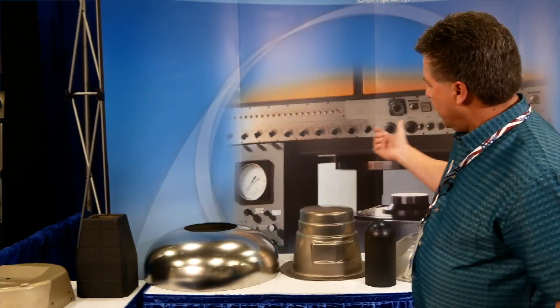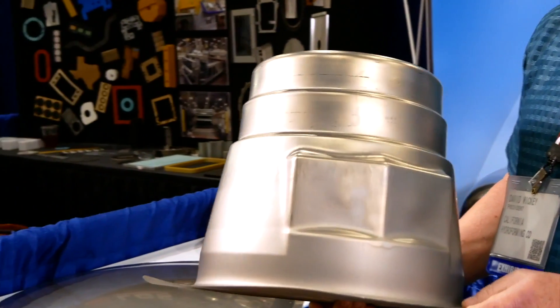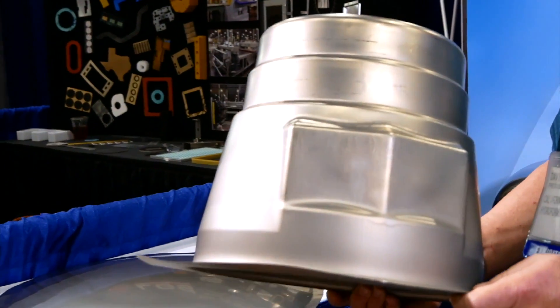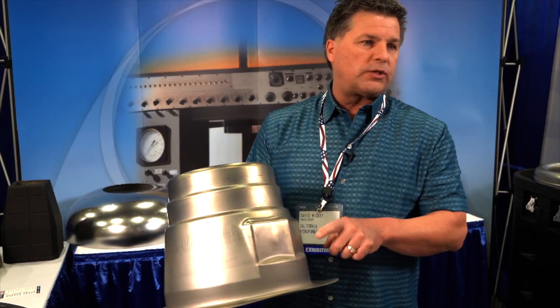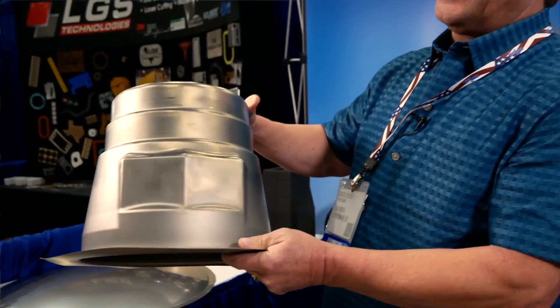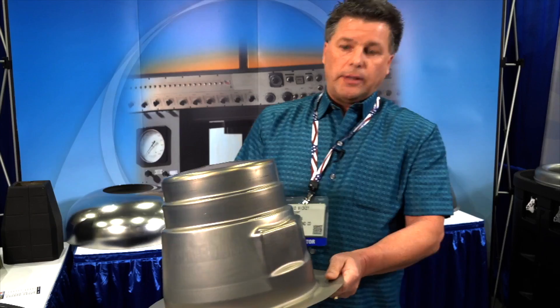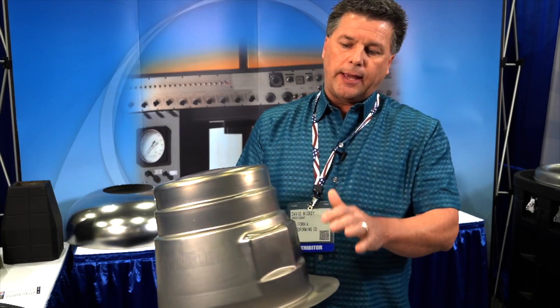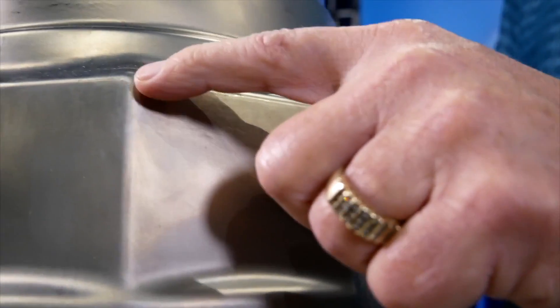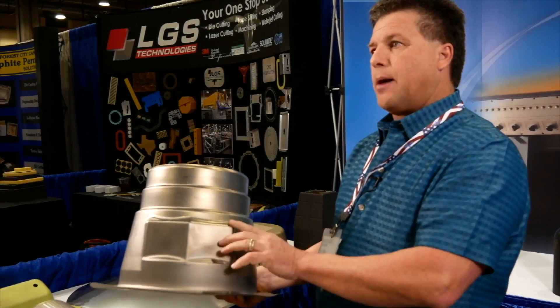One of the other things nice about hydroforming is it's good for maintaining thickness. This part, for example — this is made out of 23 thousandths INCO 625, and we can't go below 16 thousandths in minimum thickness. But you can't do this in one form; it's just too difficult. So you have to stage it. Everything has to keep the tolerance, and these are the areas that would be more prone to thinning out because of the nature of the geometry of the part.